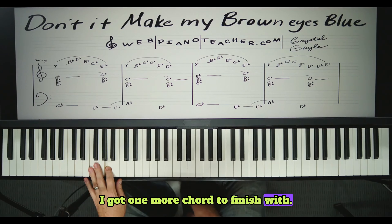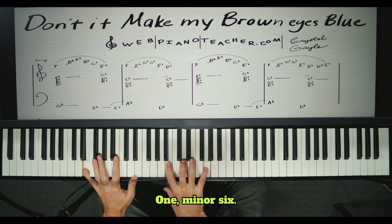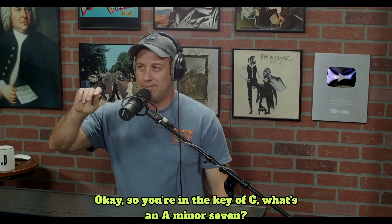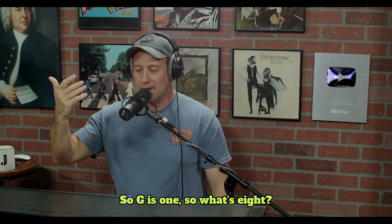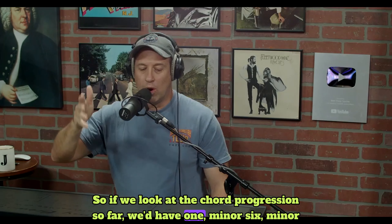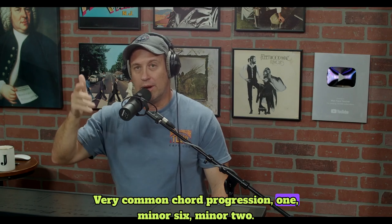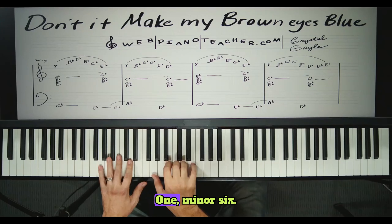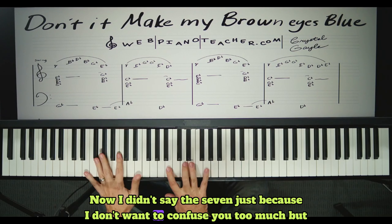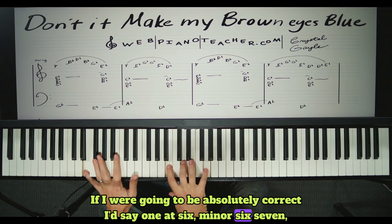I've got one more chord to finish with — a really cool chord. But let's cover what we have so far. One, minor six. What's an A chord in the key of G? G is one, so A is the very next letter — it's a minor two. So the chord progression so far is one, minor six, minor two. Very common chord progression. If I were being absolutely correct: one add six, minor six seven, minor two seven.